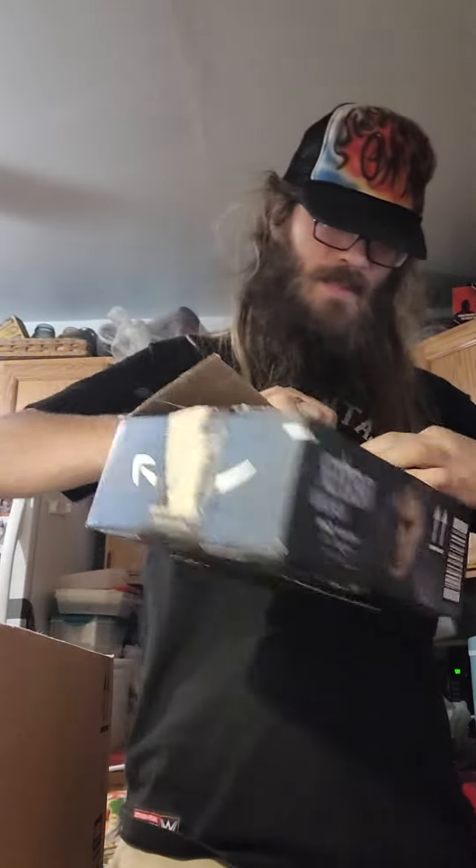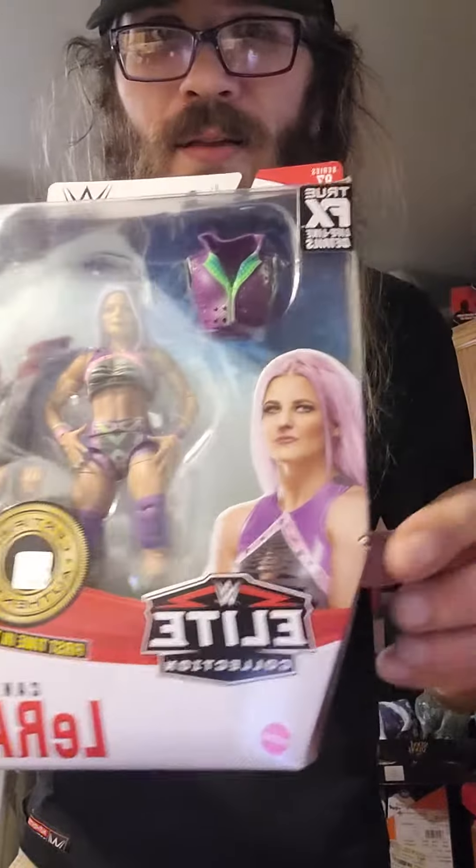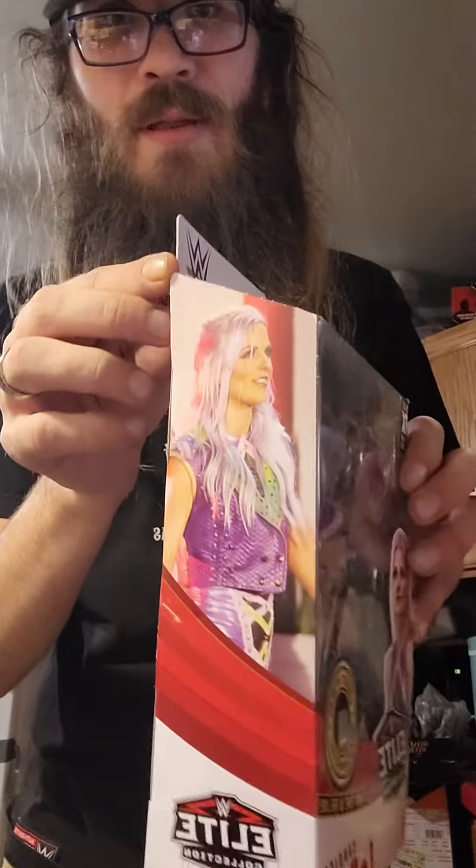Let's open this up. Good thing I know that's not breakable. Hey, one of my Black Friday deals came in — sweet, it is actually in really good shape too. A little dink here, but a Candice LeRae Elite — a little dink there as you see, but really good shape. Alright, there's that.